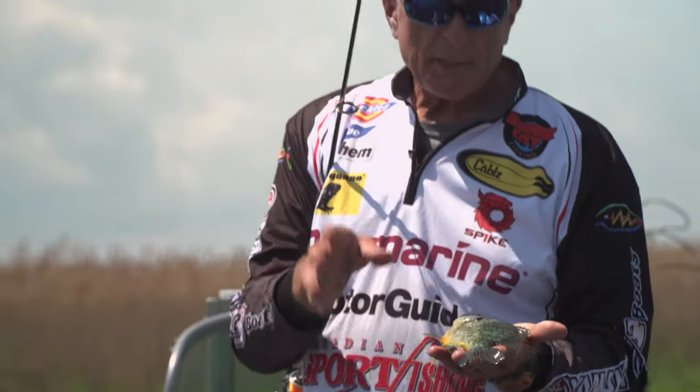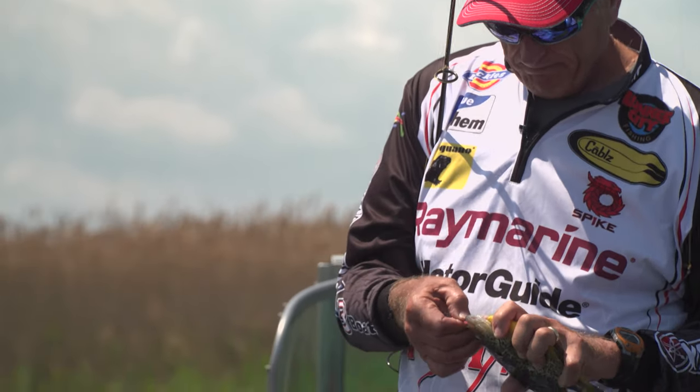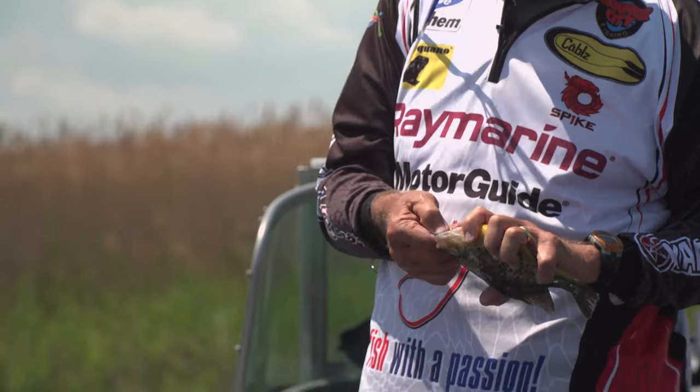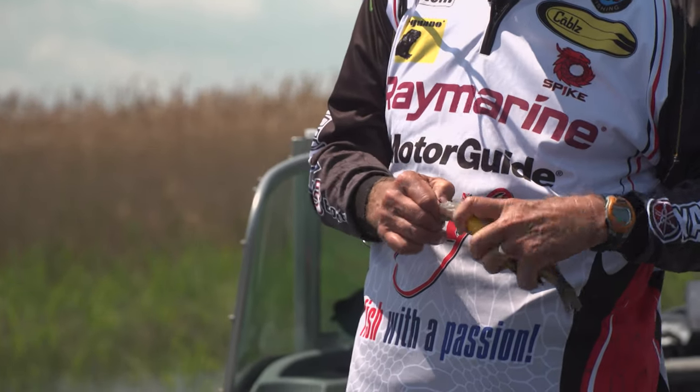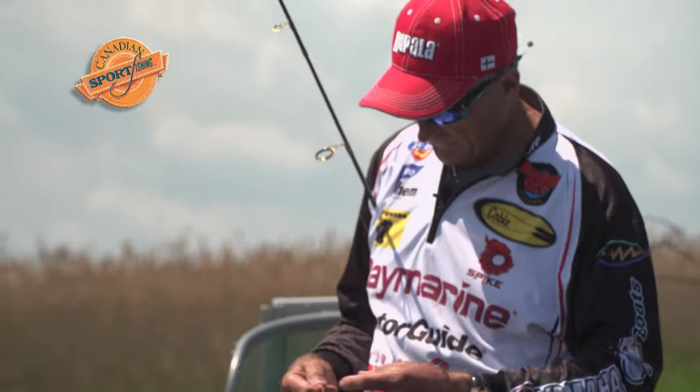A lot of people call them all sunfish and they are part of the sunfish family. The rock bass — the white bass isn't, it's its own family. For some reason they like that drop, and maybe it's the pink color too. Beautiful and lovely release.